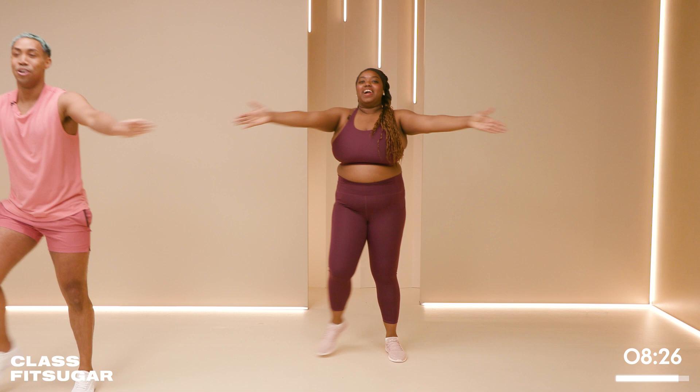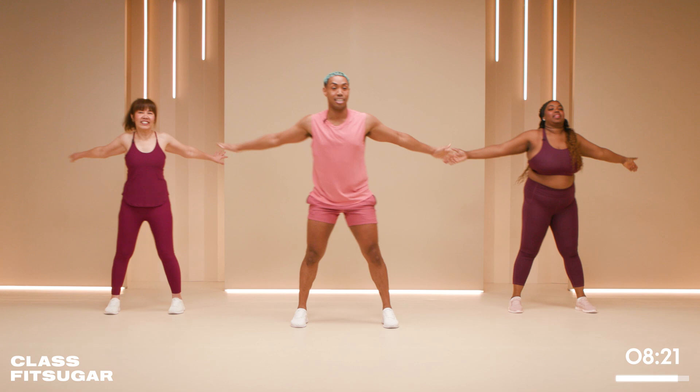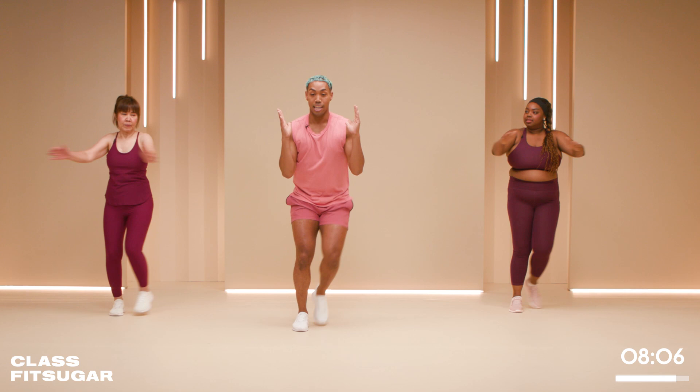We have 20 seconds here. Squeezing the blades in the back — don't get too clap-heavy. I know we're having a party, but we still want to work the back. Keeping that right-left step, we're going to bring the arms in and triceps to the back.